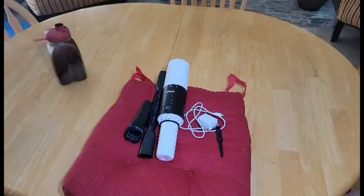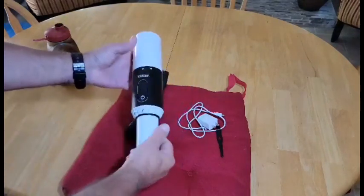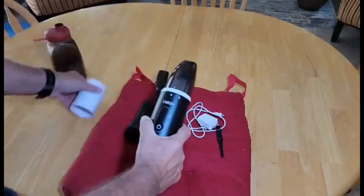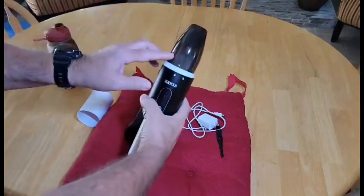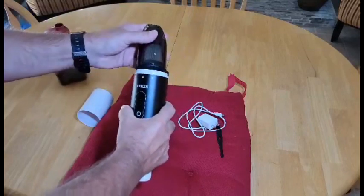Hey everybody, quick review on this portable rechargeable vacuum that was sent to us. This is a really nice vacuum cleaner, nice and compact. It has a protective cover that can go over the top of it. You've got a filter inside, and this comes apart very easily for emptying.